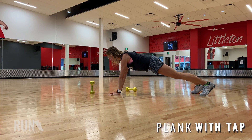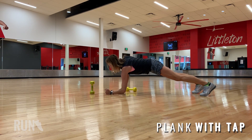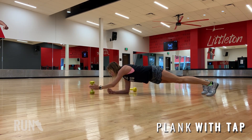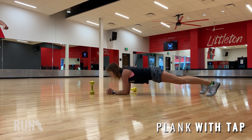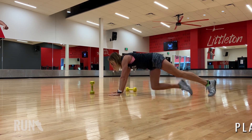First up, we have the plank with tap. You can do this from a straight arm position where you reach fully out in front of you to tap anything. You can do it from on your forearms, which can actually be a little tougher. You can go forearm to straight arm and then tap. This has a lot of variations.